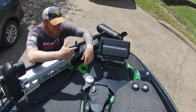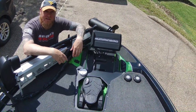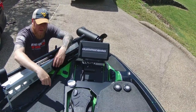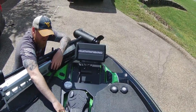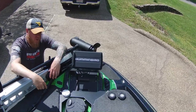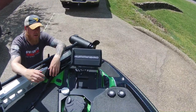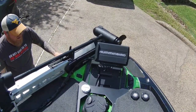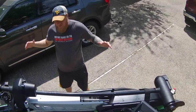This Minn Kota UltrX communicates with the Humminbird and we've got Spot-Lock on there. With Spot-Lock you can have the unit use GPS to stay within 50 feet of a brush pile — put Spot-Lock on, put continuous on, and it's going to rotate around it. You can also use it to follow contour lines. That right there is awesome stuff.